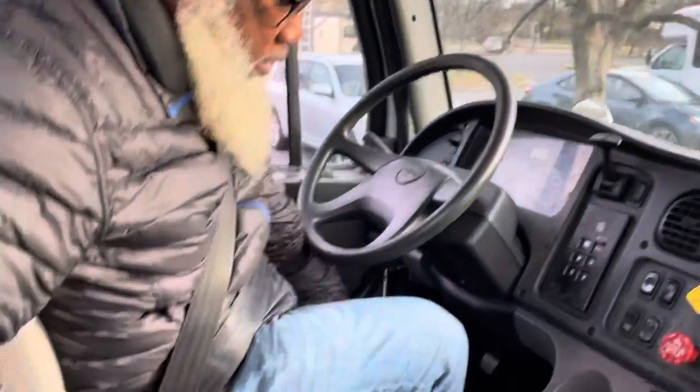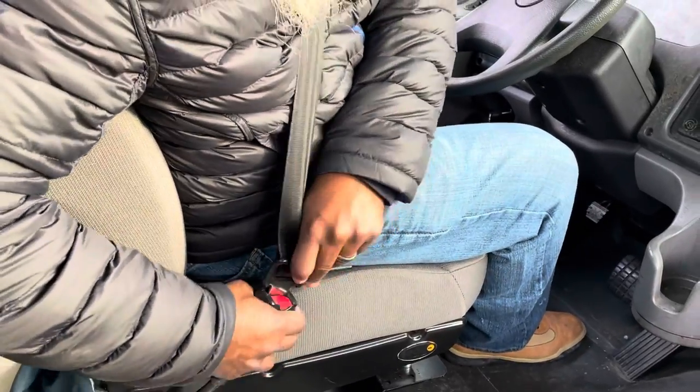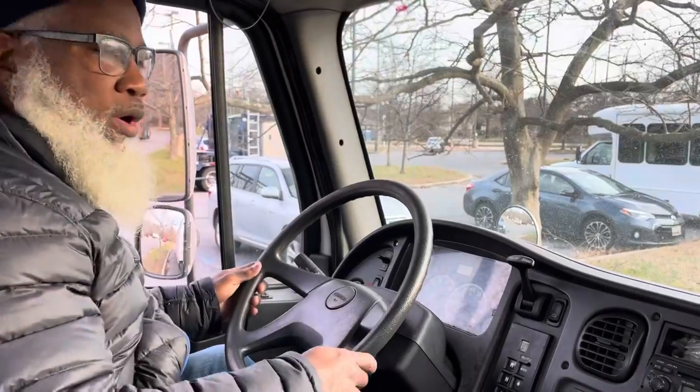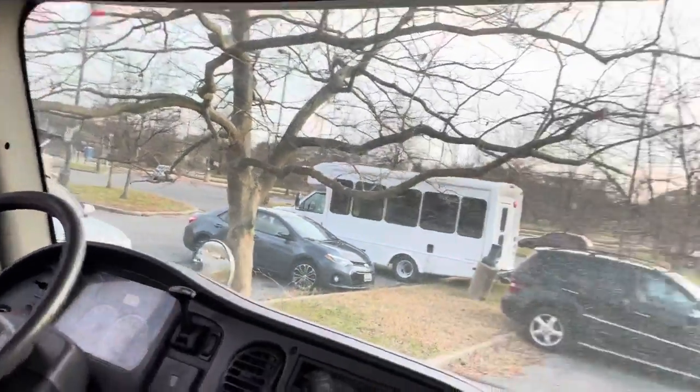My seat and seat belt properly locks and my belt is not frayed. My steering wheel has no more than two inches of play. My mirrors are adjusted for me.